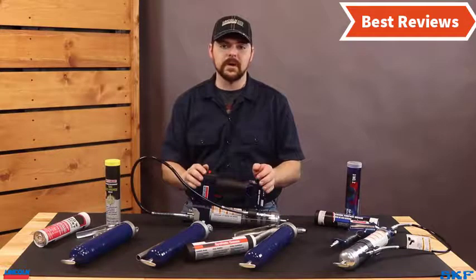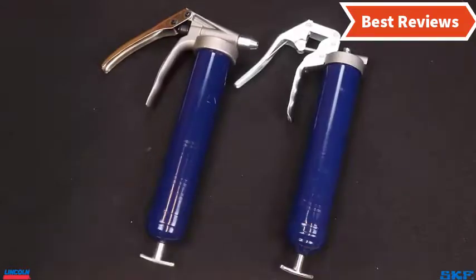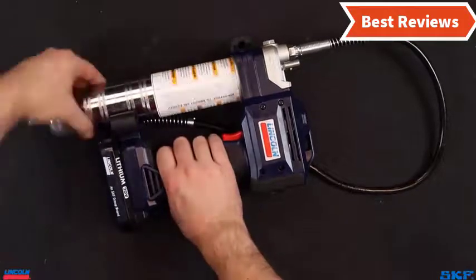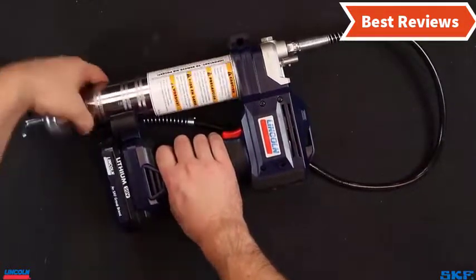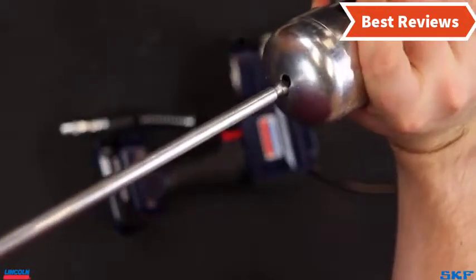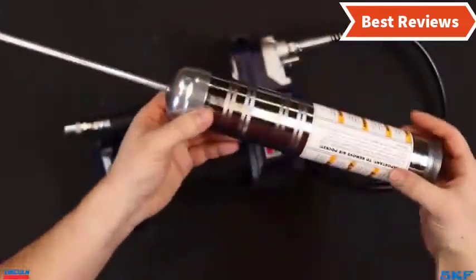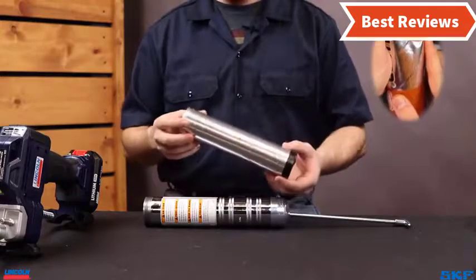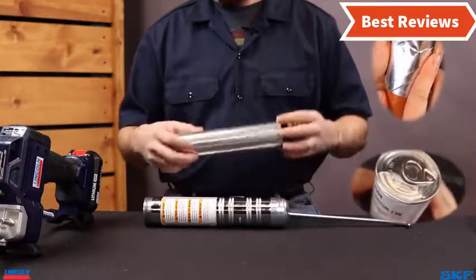Choosing the best grease gun can be difficult as there are a lot of them in the market. In this video we are going to show you the top 5 grease guns in the marketplace. We have selected them based on their quality, power, performance, and price. We've done sufficient research to find them.